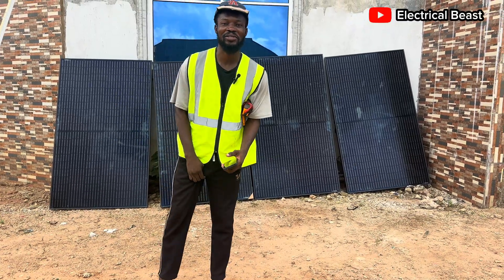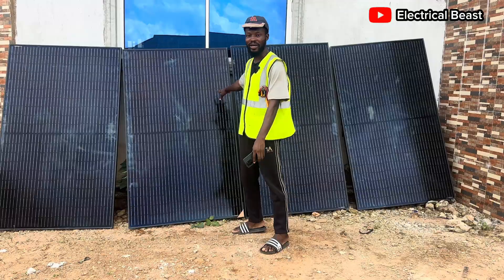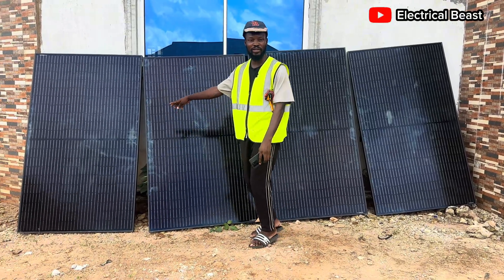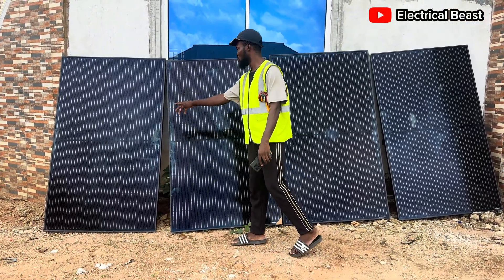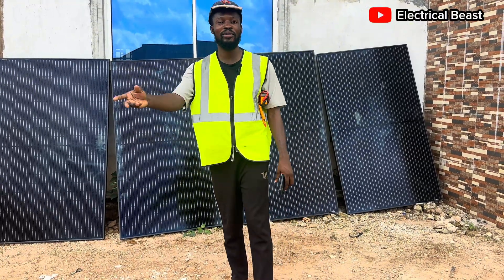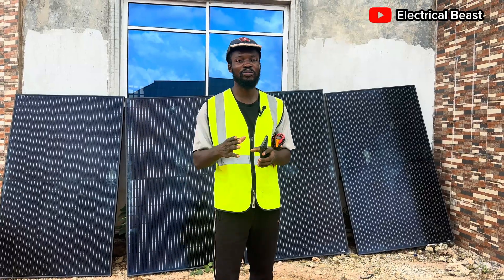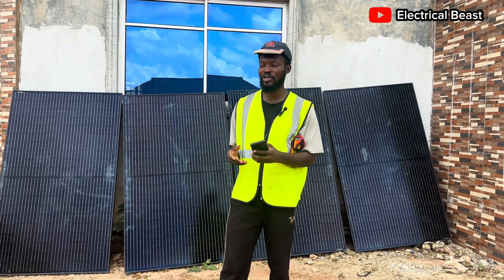Hello everyone, welcome back again to another installation. This installation is going to be an installation of 4 panels — 450 watt panels, 4 pieces. We also have a 1.5 kilowatt hybrid inverter inside and a 2.5 kilowatt hour, 12 volt lithium battery.